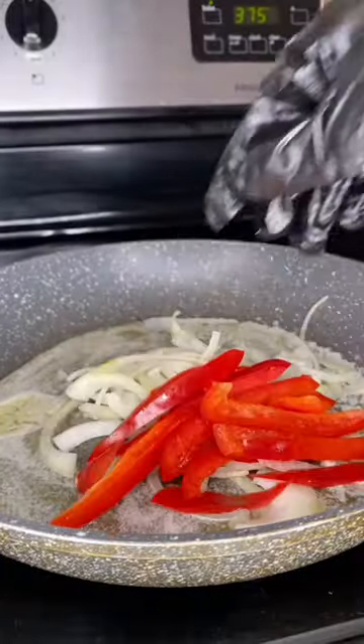Pop this in the oven on 375 for an hour and 30 minutes. Now you're going to melt three tablespoons of butter.